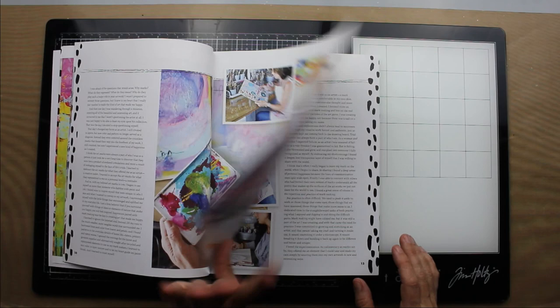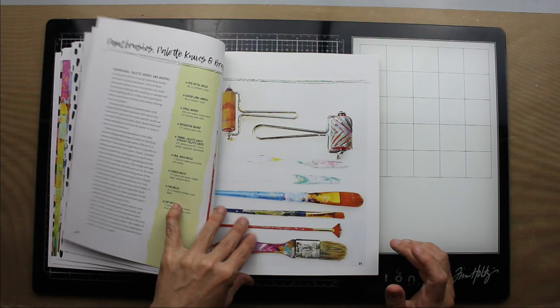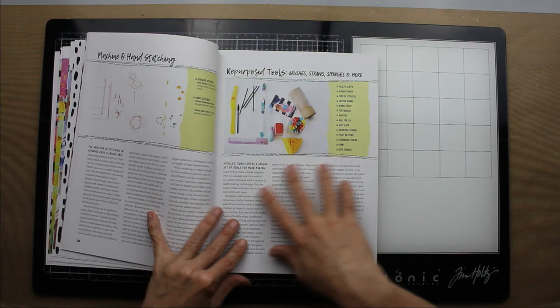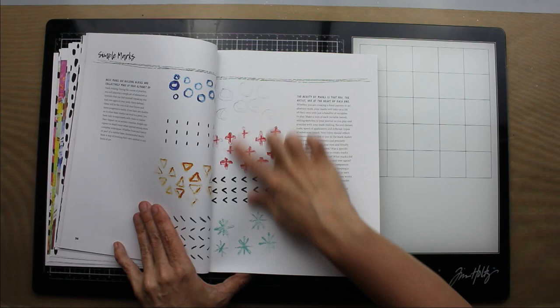Her color palette is very bright and playful. She starts by talking about the conventional tools that you're going to need, and then she talks about the paint and the mediums and the substrates, and then she goes into unconventional tools that you can use to put a mark. Pretty much you can use anything though. It's very abstract.